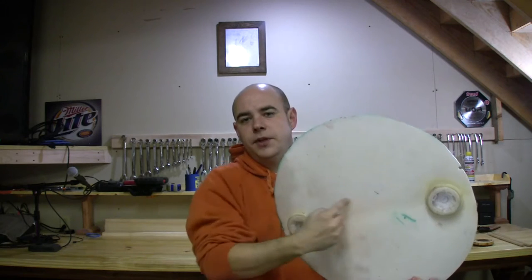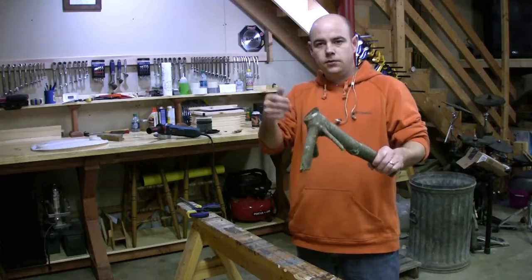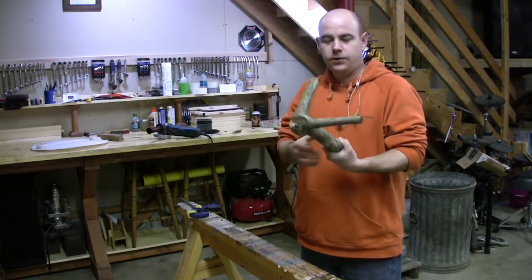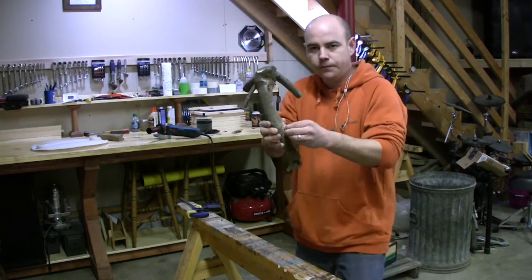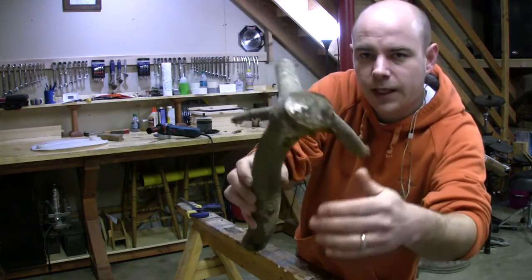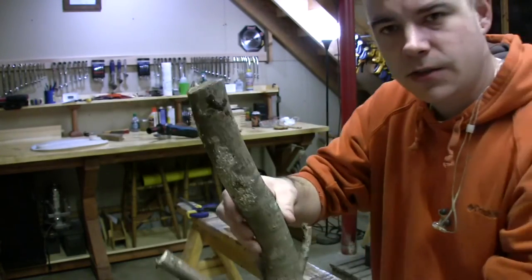I don't really know what I'm doing. I'm thinking maybe cut out a base — we'll just sand this off with a grinder. I don't know how else to do this. The wood's kind of nasty, and I'm thinking we just need to try to clean it up.